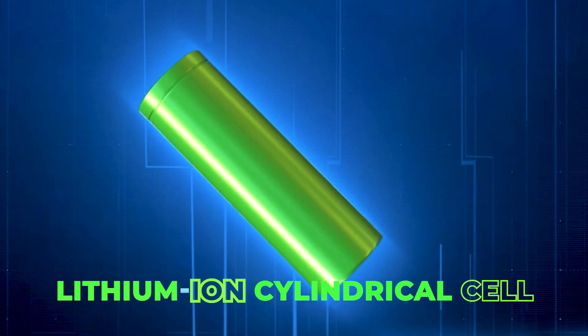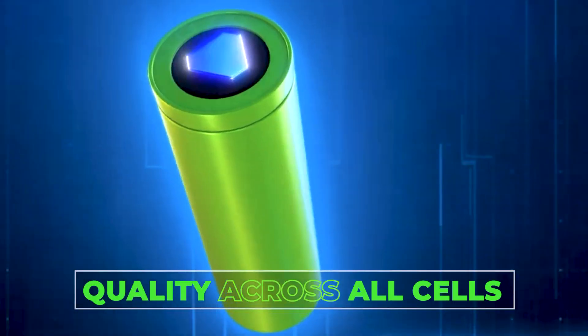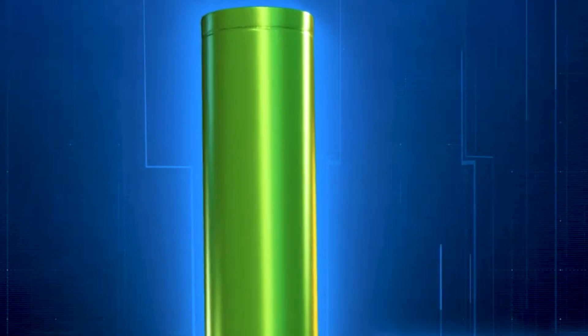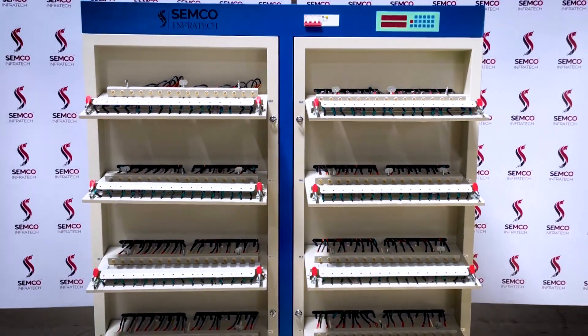In the lithium-ion battery industry, manufacturers often face challenges in ensuring uniform quality across all cells, which can lead to discrepancies in battery performance. To solve this problem, Semco Infratech has introduced their world-renowned cell grading machines.